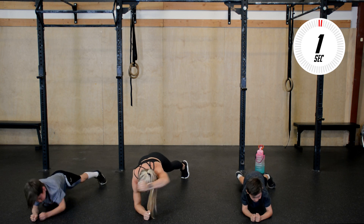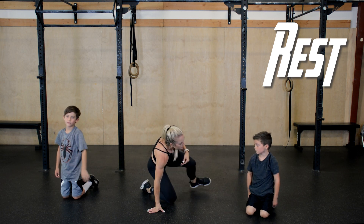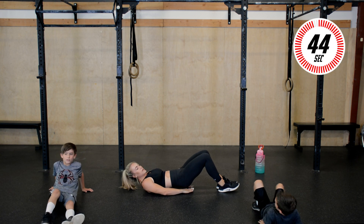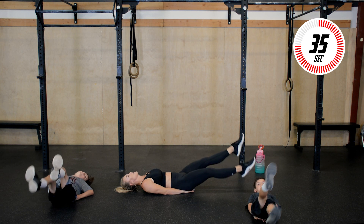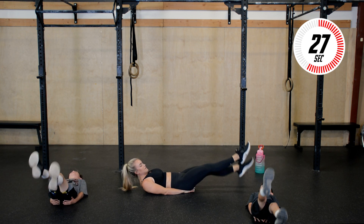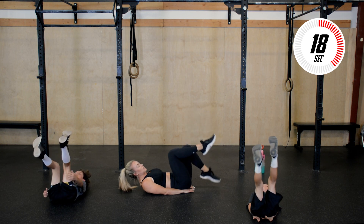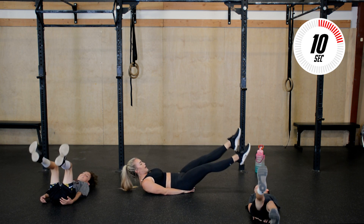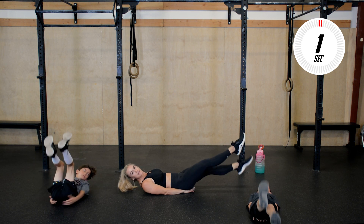Three, two, one, and rest. Good job! Take a deep breath. We're going to move down onto our backs — we have flutter kicks. I like to put my hands underneath my hips. Legs out and straight, and flutter those legs. If you need to rest your neck on the ground you can do that. That's a modification. If you need to bend those knees you can — it lowers the intensity a little bit. Wherever you're at, just control that movement, keep that core tight, draw that belly button in towards your spine. And rest.